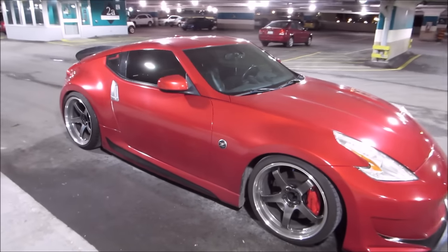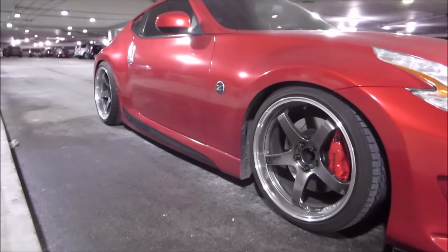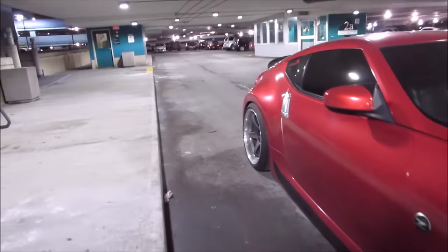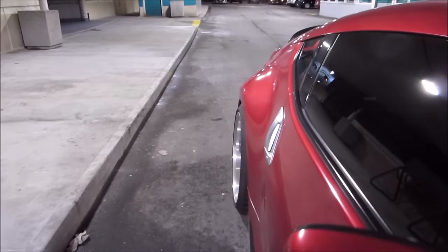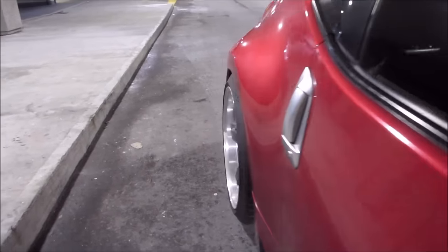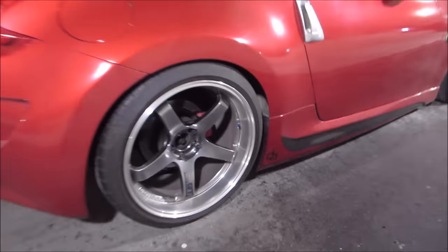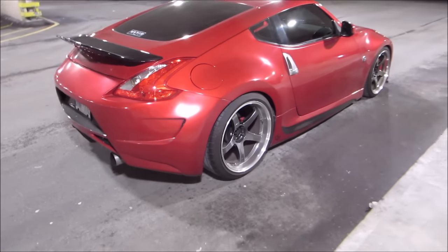Wheels — probably the craziest thing. Advan GTs. You've got 20x10 in the front and 20x12 in the rear. The fitment is actually absolutely perfect. Let's take a look at that. Forgot what he's running for tire spec — I'll probably put it in the description for you guys if you really want to know.